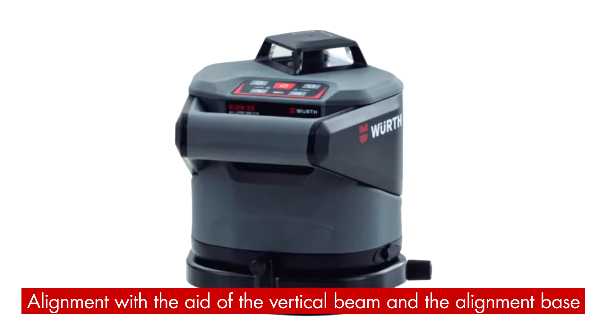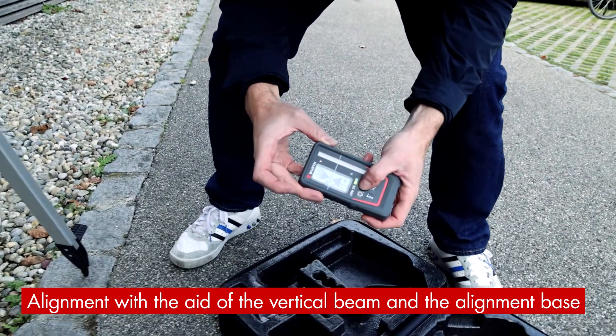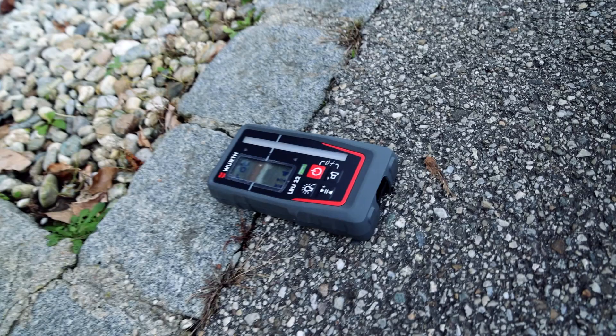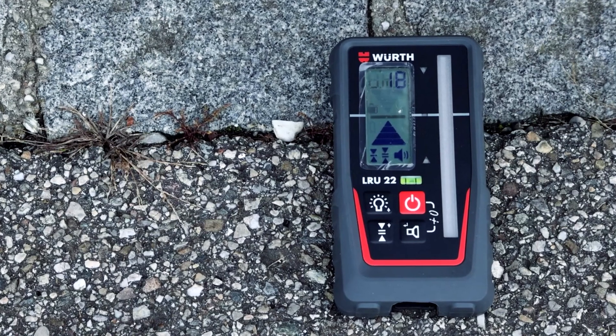Then place the LRU22 laser detector on the axis below the tripod. Make a note of the offset value on the laser detector — in our case 18 mm.